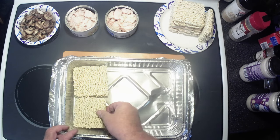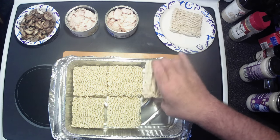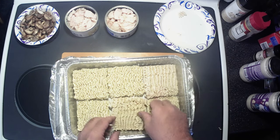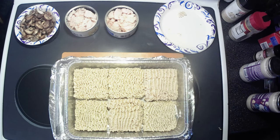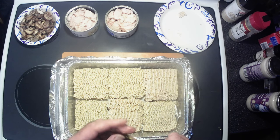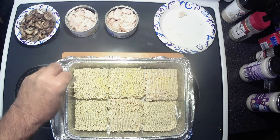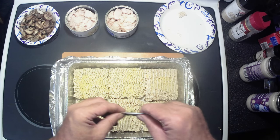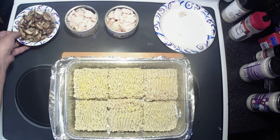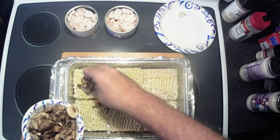Just start out and put your raw ramen noodles down in a 9x13 pan. I'm using the disposable pan as always because that's a lot easier for cleanup. Then take one flavoring packet from your ramen noodles and sprinkle it over the top — again, this is how they said to do it. Got the one packet there, kind of spread out. Now at this point they just put their chicken on, but I'm going to add my mushrooms first because I like mushrooms in my alfredo.